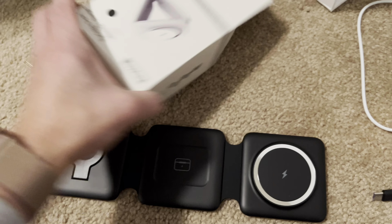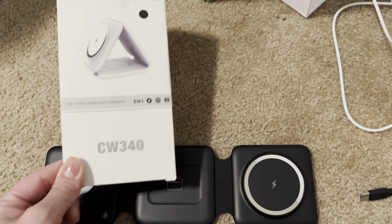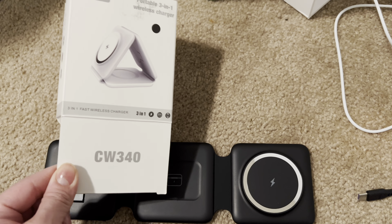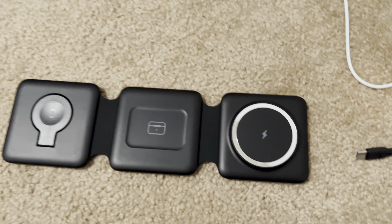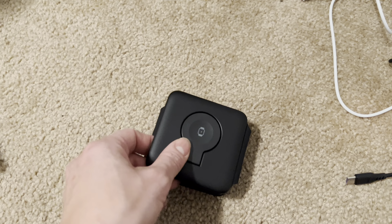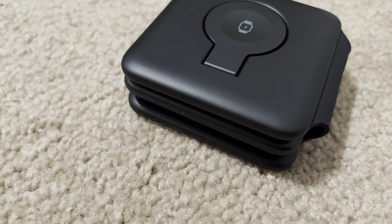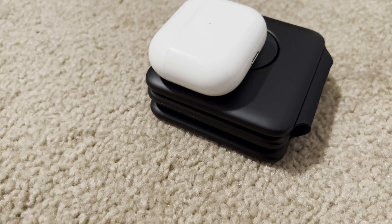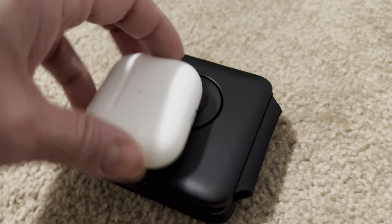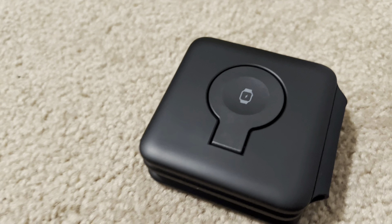This is a really cool design. I know there are a lot of different charging stations out there. What I liked about this one most is it's super small, so it's very good for traveling. It does fold up, and just for size here, here are AirPods. So you'll see — just super convenient.